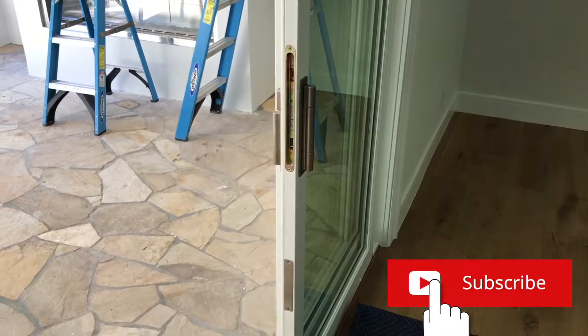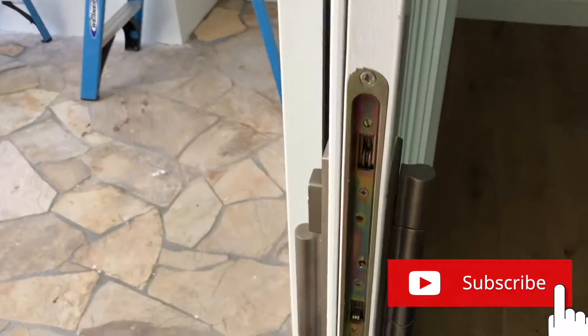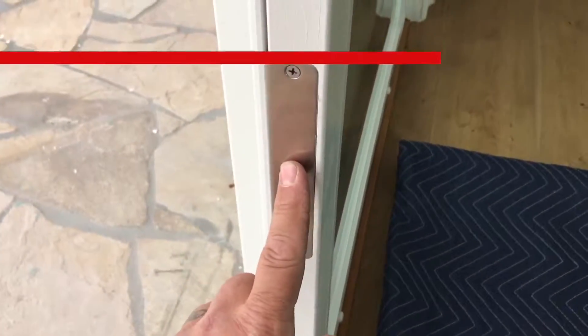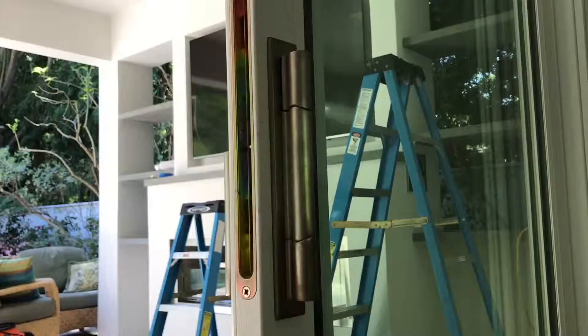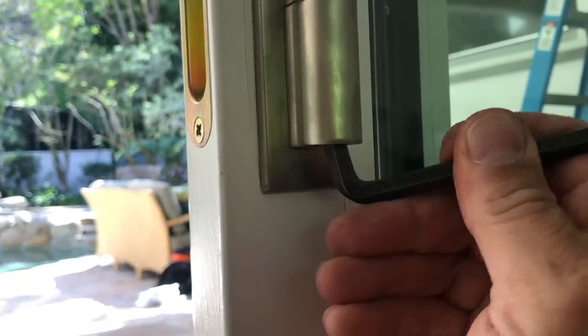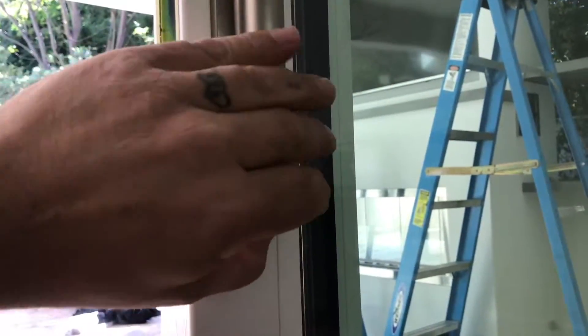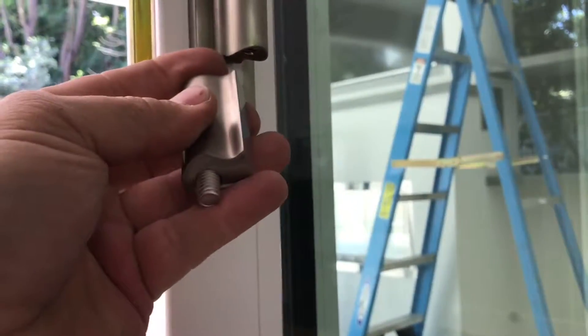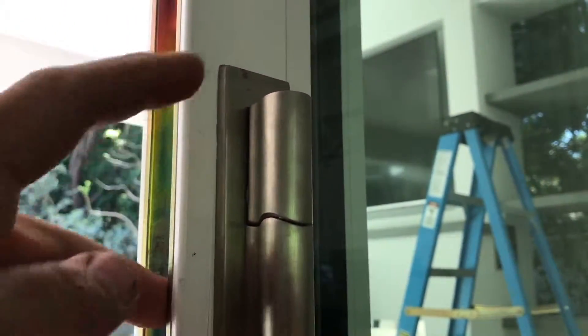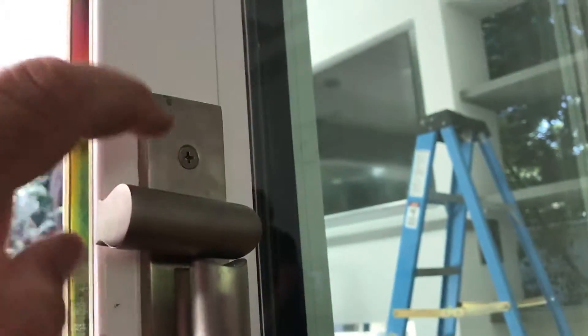I have an unresponsive lock status sensor on this door. When someone locks the door, the lock status sensor is not responding, so I want to show you how to fix it. We're going to start by removing this handle — on this particular handle you have to use a really big wrench underneath and undo it. Once we've got that off, it exposes a screw. On this particular handle, someone put it on in the wrong position. We push the little safety tab in and that exposes the screw.